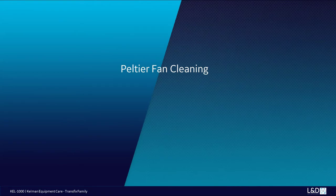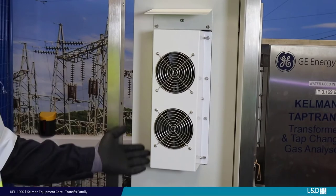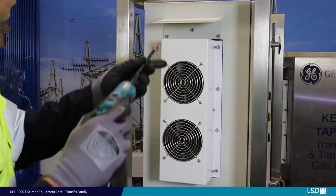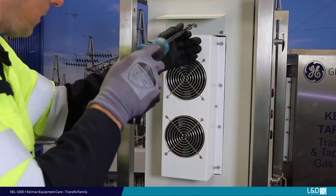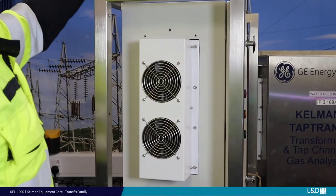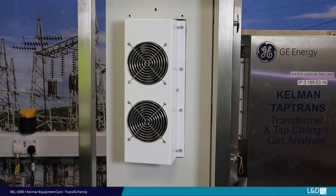Peltier fan cleaning. Complete preparation tasks as recommended. Power off the monitor and isolate from electrical power. Cleaning the external Peltier fan group can be completed with either compressed air or low-pressure water spray from the top. To assist the cleaning of the Peltier cooling fins, the top cover may be removed and must be replaced.